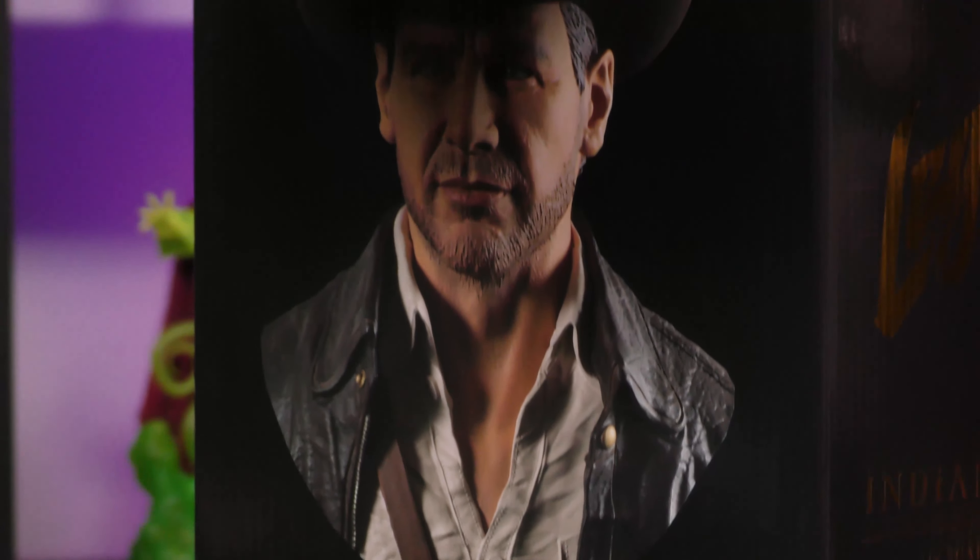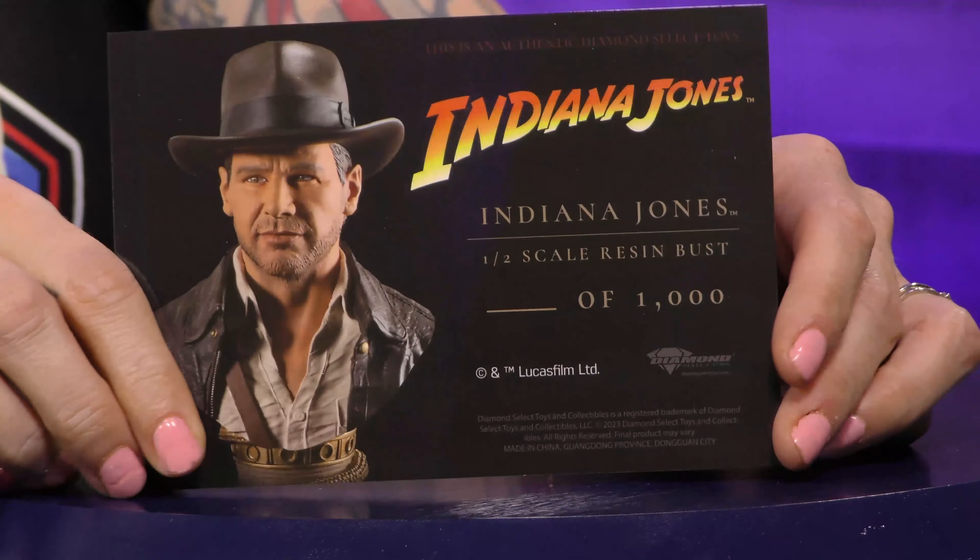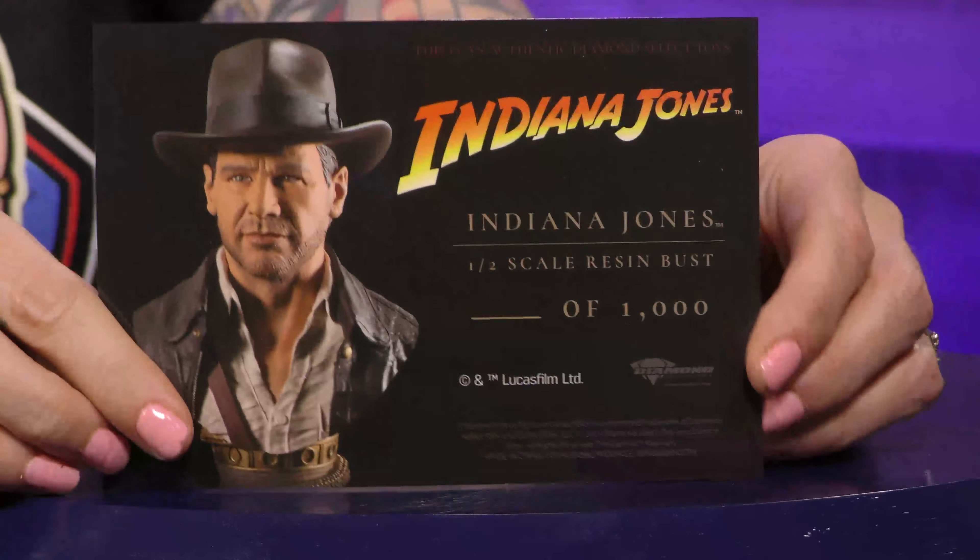I love these pieces so much because there's always so much to these busts. They're always so cool, so detailed — paint application, everything. Of course, it's a limited edition piece. This is your Certificate of Authenticity, it's a full-color postcard, and it is out of 1,000, so there's only 1,000 of these.